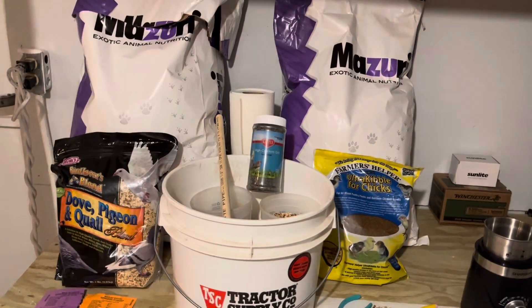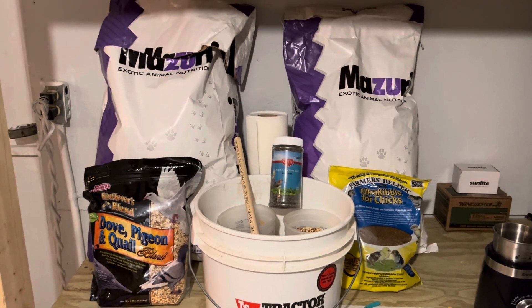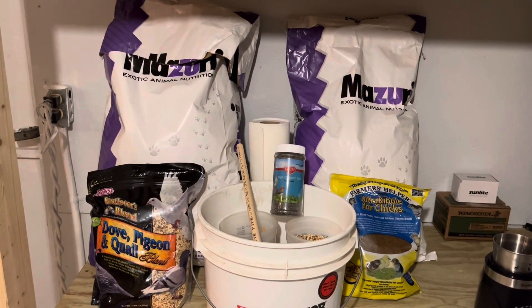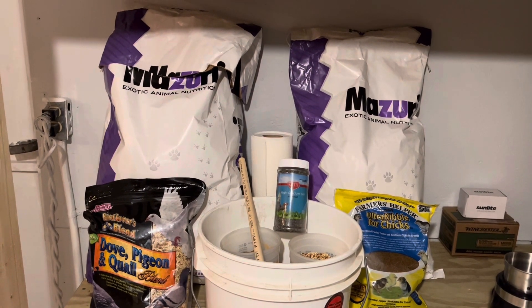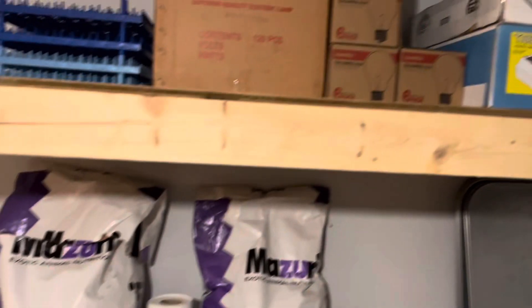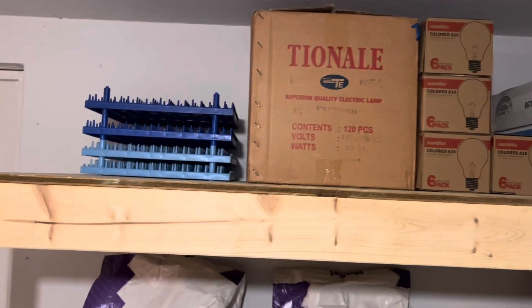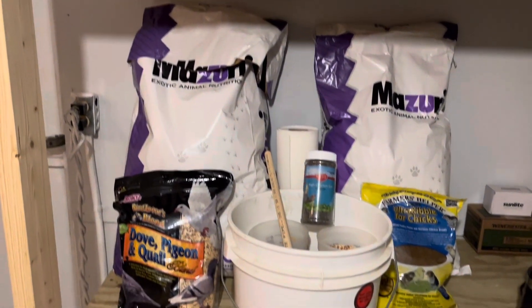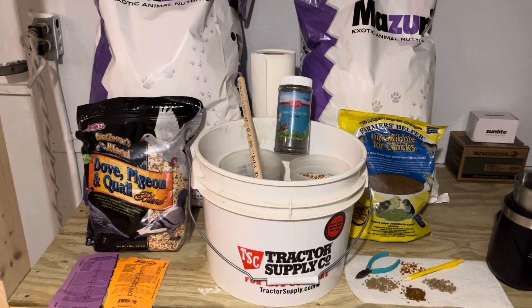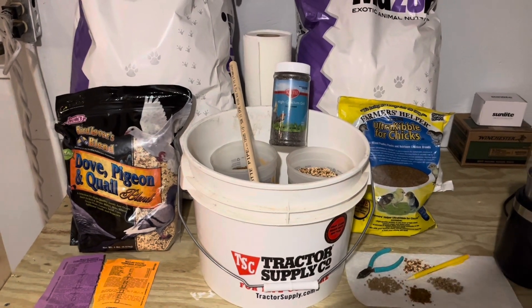That's pretty much it - that kind of covers everything I can think of. This whole room in here we keep at 85 degrees. That way the temperature stays real consistent with the lights. And we just keep some extra racks and stuff like that in here, extra paper towels and all that good stuff. Got any questions, always feel free to ask. Hope everybody's having a good season.